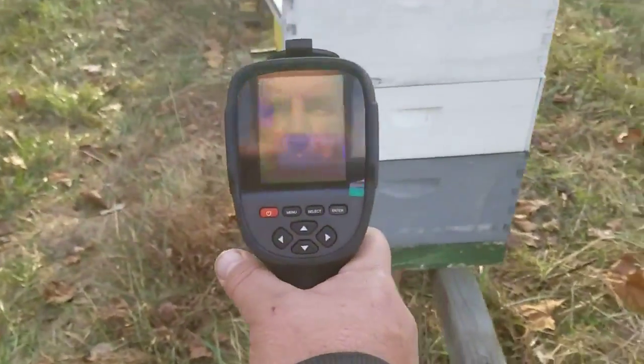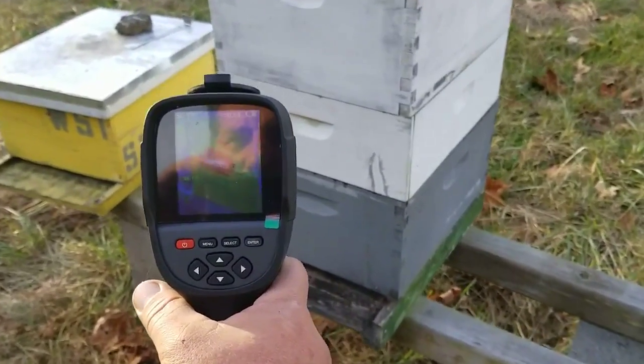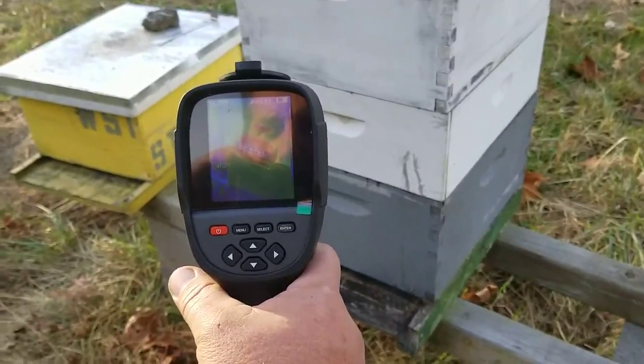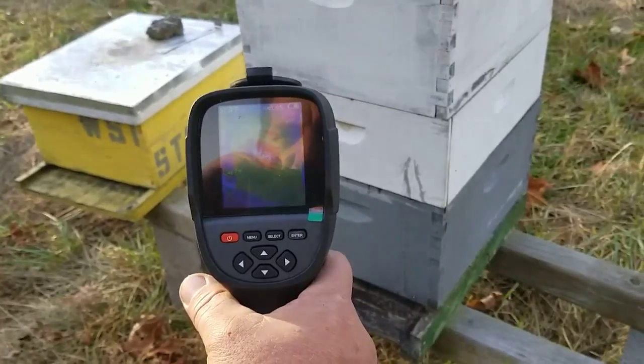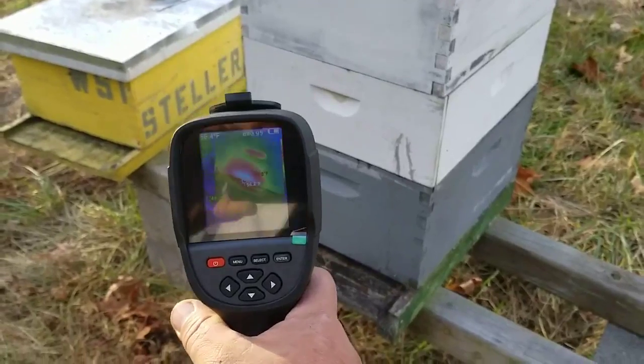But if you come around the front, you can see a big change. They're right up here. It's only measuring 57.5 on the outside of the hive, but you can tell they're right up front.